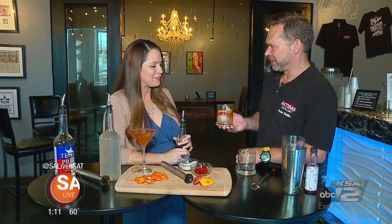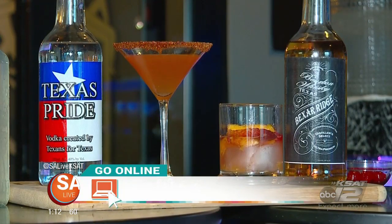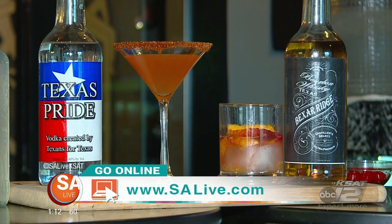The bourbon is really smooth. Cheers! So you do tours here, right? Yes, at Artisan on Alamo. I do tours at four o'clock and seven o'clock Thursday, Friday, and Saturday. We are open for happy hour all Thursday, Friday, and Saturday from five to eight. For more information on Nick Spinks and Artisan on Alamo Distillery and these drinks, just head to our website, EssayLive.com, and click on the As Seen on EssayLive tab.